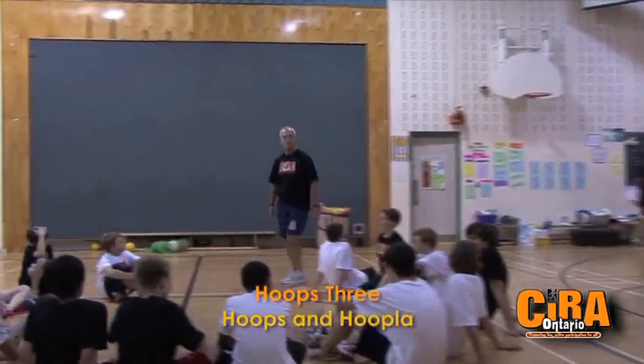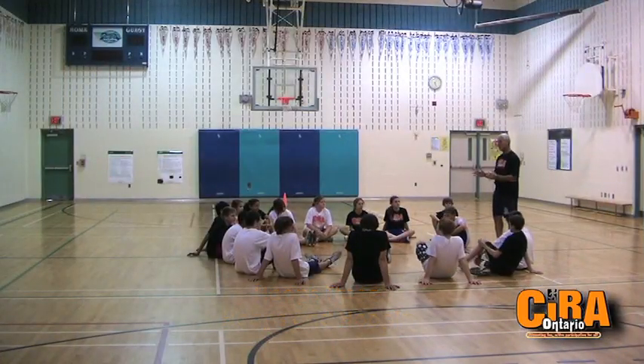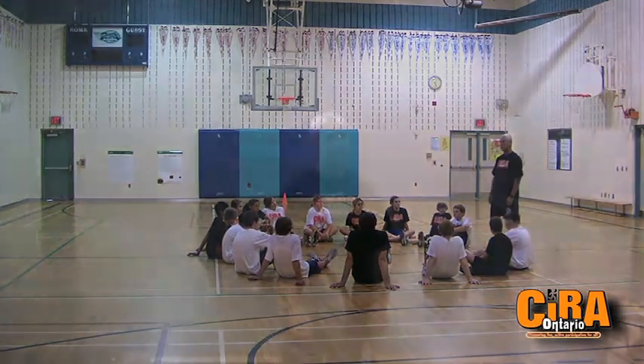Okay folks, we're going to do basketball shooting games. This comes from Hoops and Hoopla, one of the books that promotes a lot of intramural and team shooting games rather than playing basketball games. Great for intramurals and great for teams to practice beforehand.